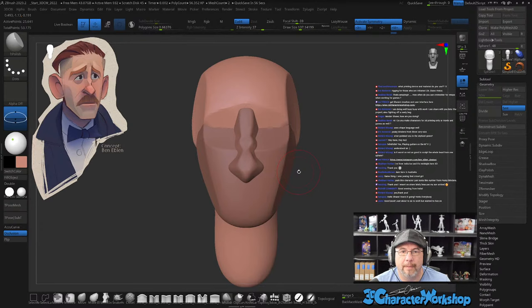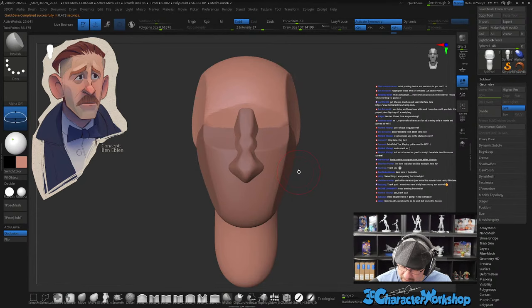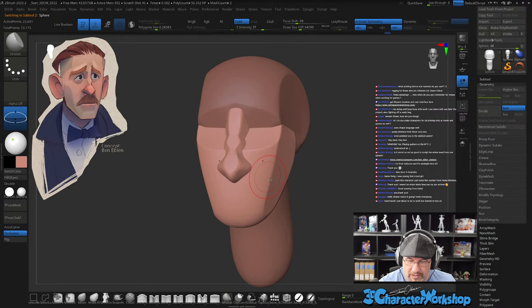How often do I use ZRemesher for retopo? Zero times. I highly recommend not using ZRemesher for retopo — ZRemesher is great for making sculptable geometry, it is not good for making game models. For 3D printing, most of the ones back here are printed on a Form 2 and a few on a Form 3, using Formlabs gray for most of them, and there's also kind of a porcelain material — it's really nice.